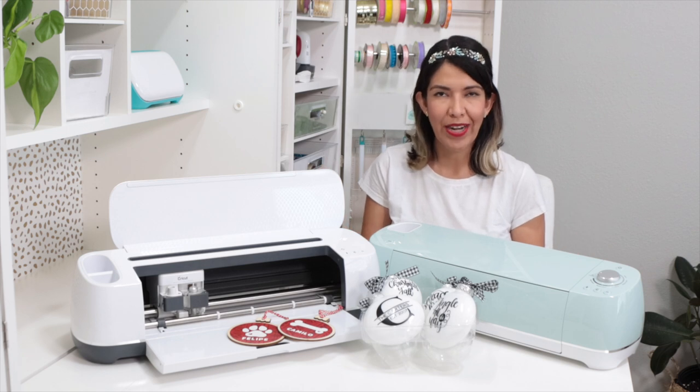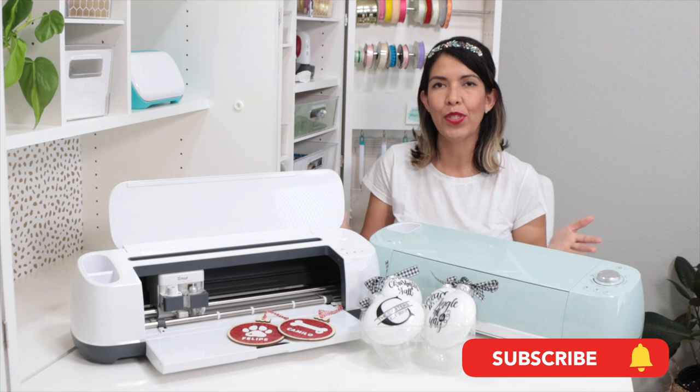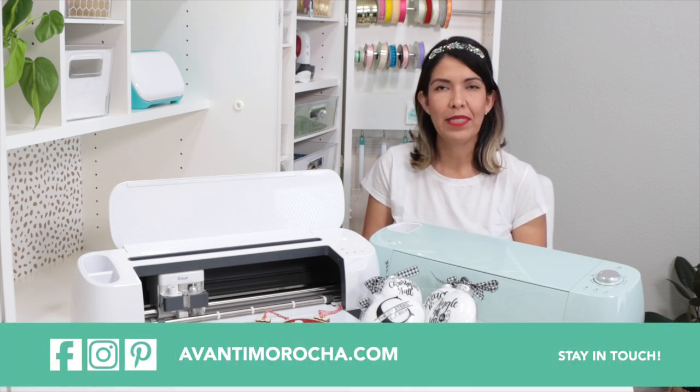If you are new to my channel and you like what you see, hit the subscription button and tap the notification bell so you get informed every time I release a new video. Don't forget to visit my blog, follow me on my social media, like this video, and share it with your loved ones. See you soon!